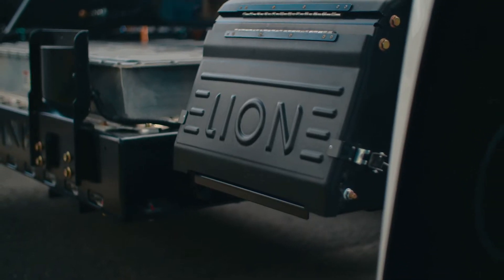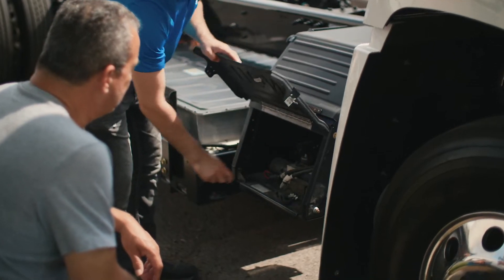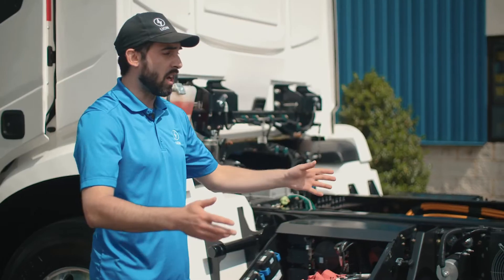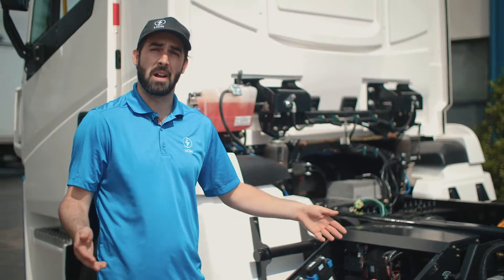A fun little safety feature with the batteries: when the high voltage switch is off, there's no high voltage going anywhere, so you can work on it, service it, and clean it without any risk to the people handling it, the operator, or the people around it.